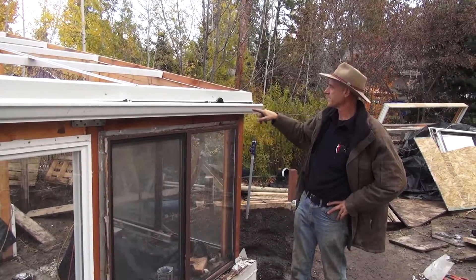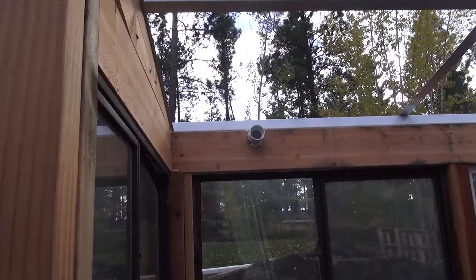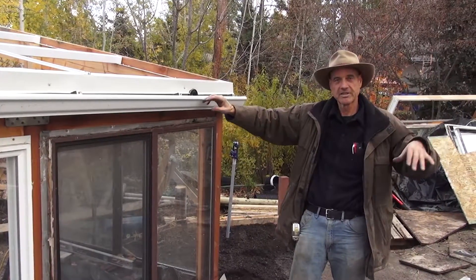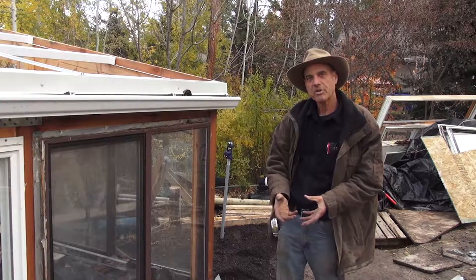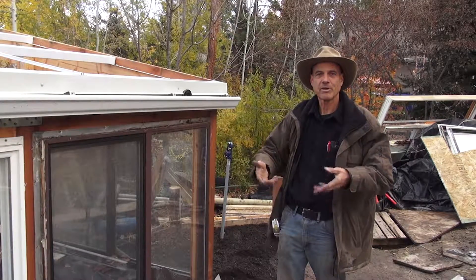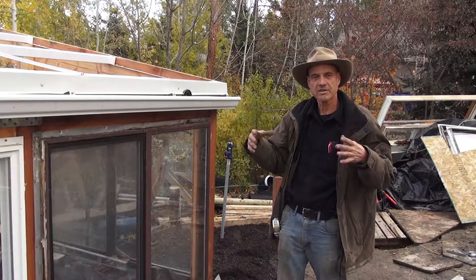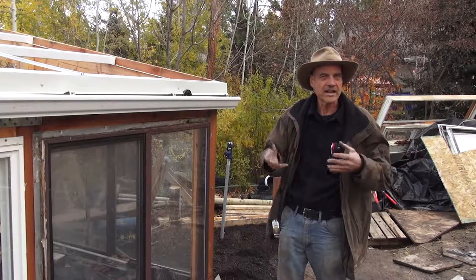We ran a rain gutter at the bottom of the roof that slopes down to this end, where we put a two-inch bulkhead fitting that goes through the building to the inside. We're going to collect rainwater into six 55-gallon drums in the root cellar — three across and three stacked on top. That rainwater will drain into the rain barrels and be used to replenish the troughs in the aquaponics system, since we lose water to evaporation and transpiration as the plants release moisture into the air. This way we avoid drawing from our small community well and still have a water reserve.